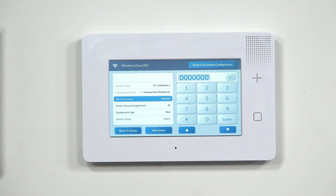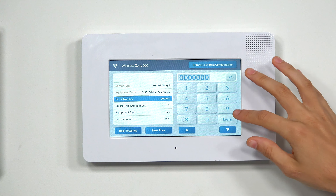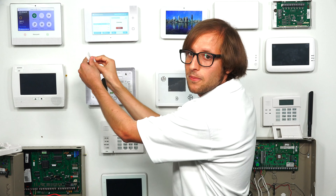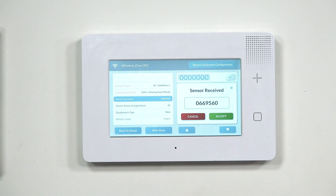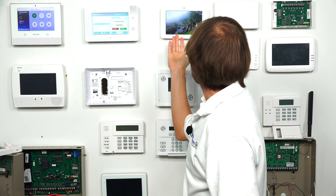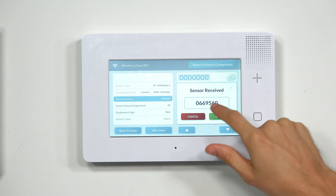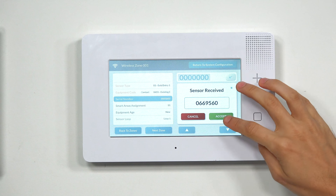Now we're going into Serial Number. This is for programming the unique serial number for the wireless sensor — each wireless sensor has its own serial number, and that's how the system differentiates between sensors. We're going to auto-enroll it, which is pretty much always recommended. You see the Learn button in the bottom right corner. We click on that, and now it's listening. We fault the sensor, and we have it enrolled. Even though it's also enrolled with a Qolsys IQ Panel 2, that's fine — this is a non-encrypted sensor, so it can be enrolled with multiple systems. The serial number is now displayed on screen, and we'll choose Accept.